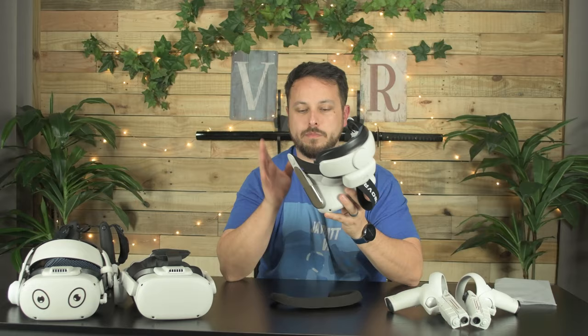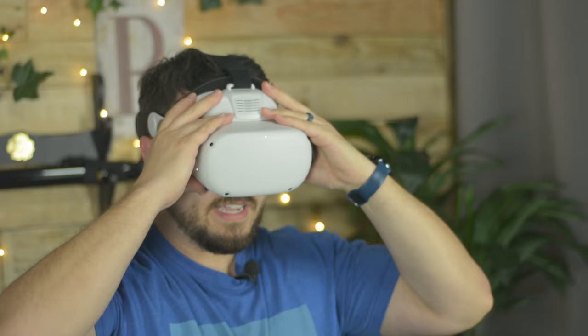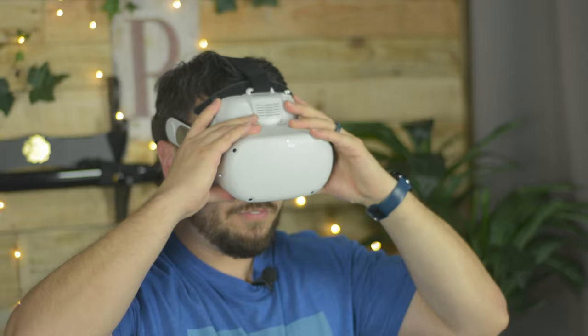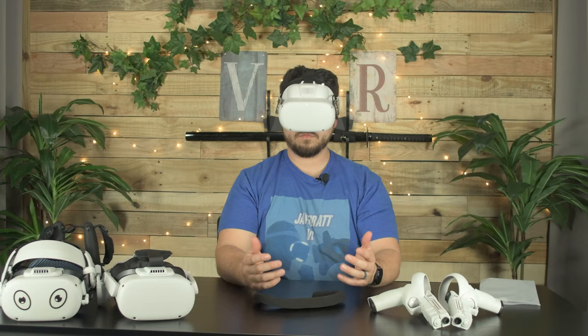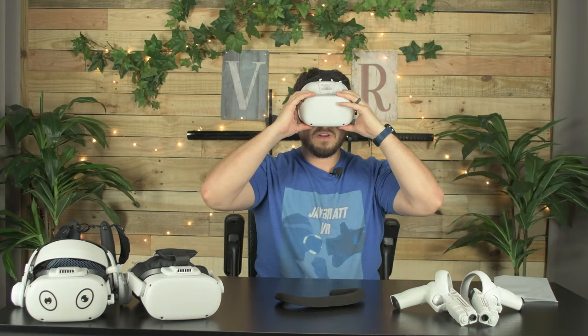You could go through the trouble of cutting it. One person who suggested it told me they cut theirs to get it to fit. But I mean, that is not bad. It's a harder pad, so it doesn't feel as squishy, but that pleather is just so much nicer sitting on your face.